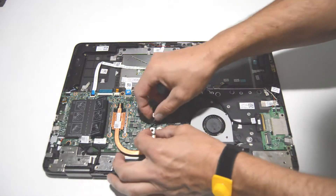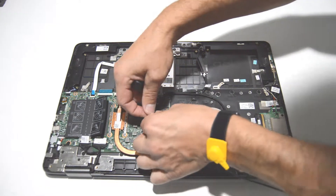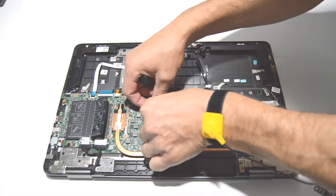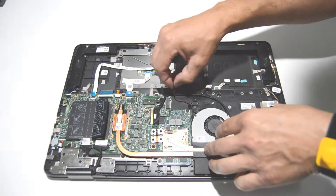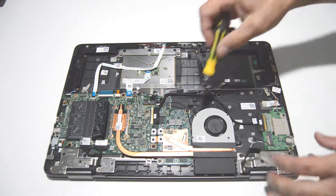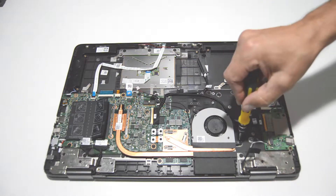Next we can remove the cooling fan. Go ahead and pull that connector out, then unstick the tape, and remove the two screws.